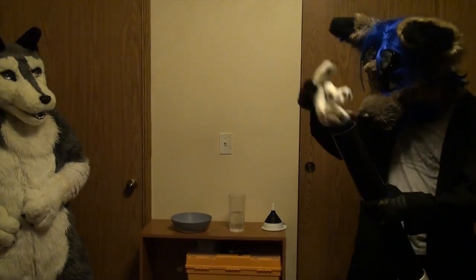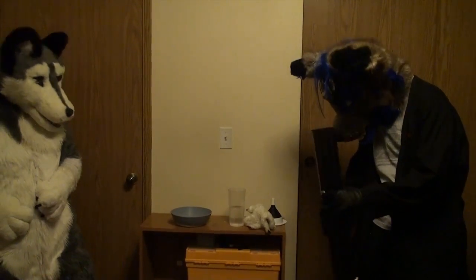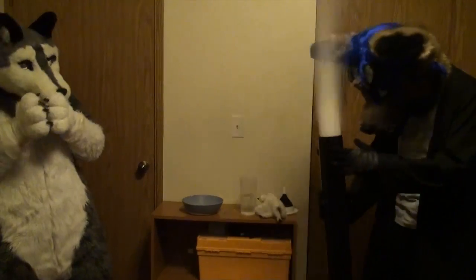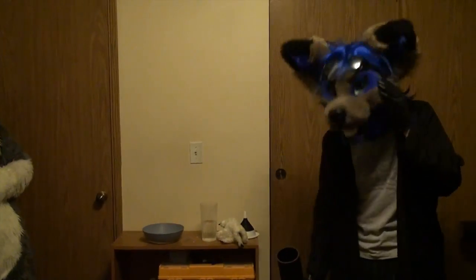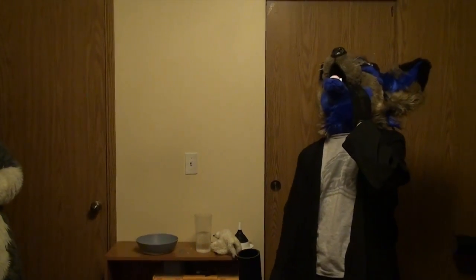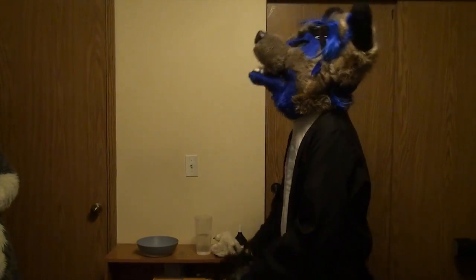Is the bottle going to blow up or what? Yeah, it's supposed to happen. Oh, Jesus. Are you okay? Oh God. It left a nice dent in the sand.